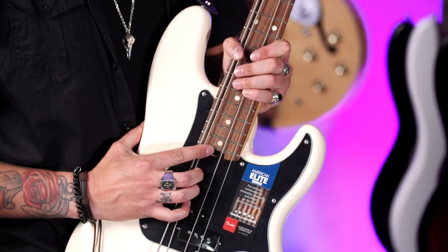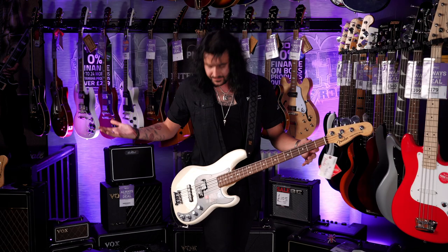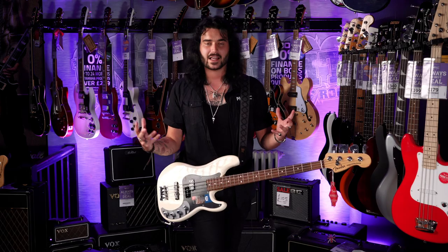My favourite thing though is the truss rod adjustment down here. It's such a clever idea having the truss rod adjustment at the body end. It's all nice having an allen key there, but it's just so much easier down there. So that's what the Elite P-Bass is — it's what Fender do to modernize a classic.